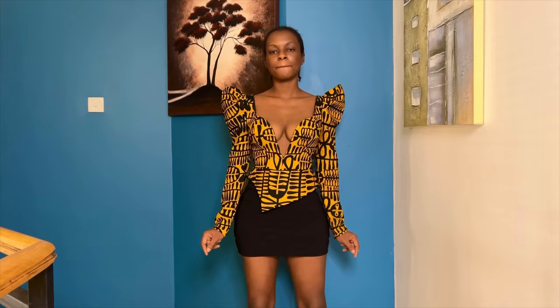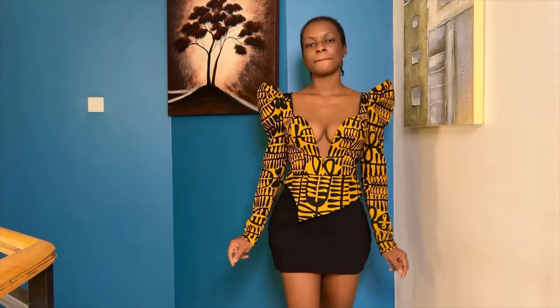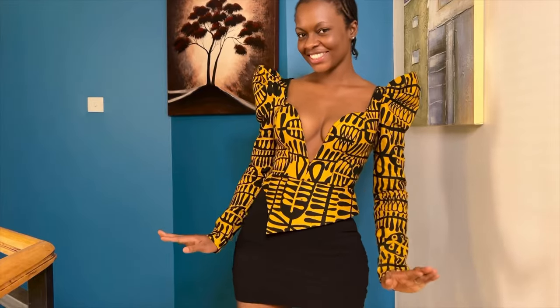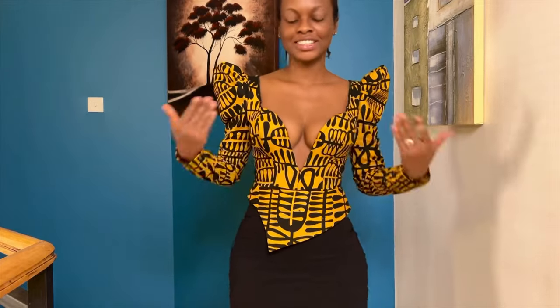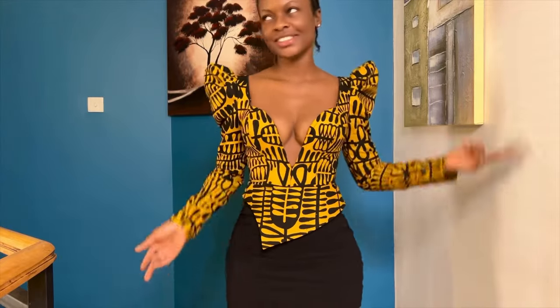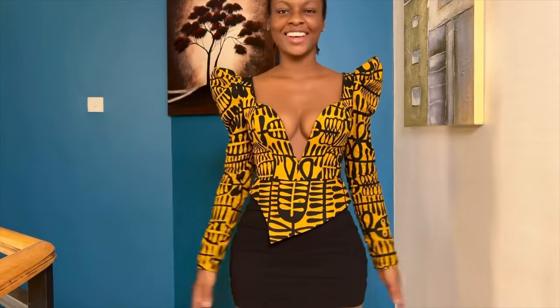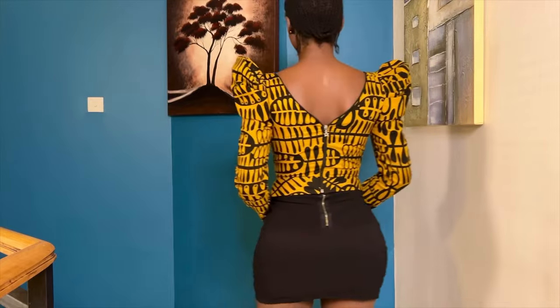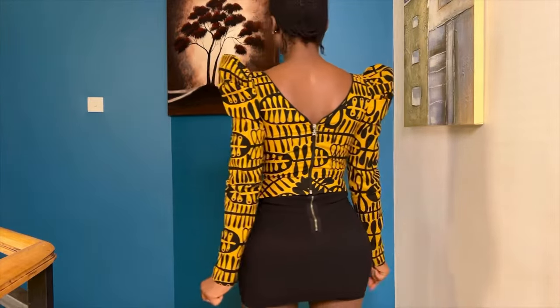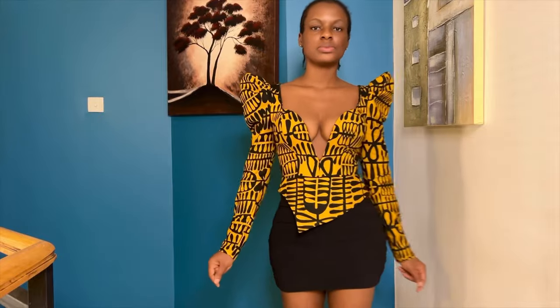We will not be able to cover all three components because this would make the video very long. Hopefully in a subsequent video I'll be taking you through how to draft the sleeve and the waist attachment. Now this is going to be mostly a pattern drafting video, so I'm just going to quickly take you through the supplies I will be working with.